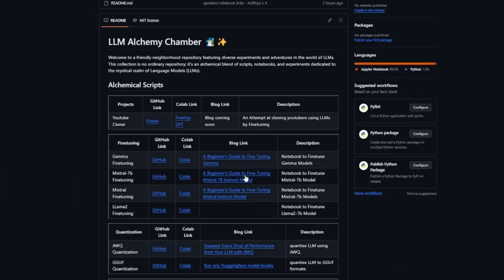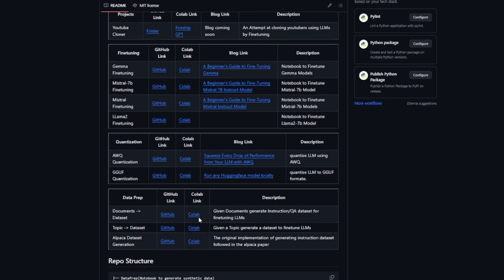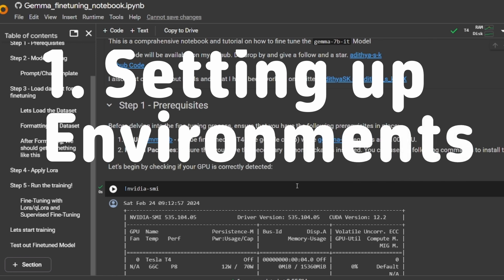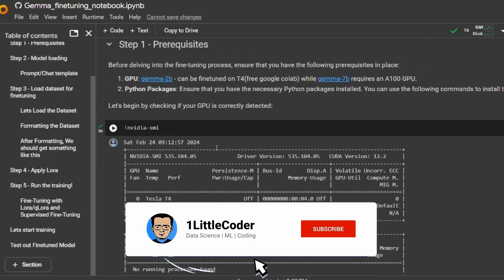You can find many other notebooks there, like fine-tuning Mistral, fine-tuning Llama 2, and quantization. That repository has a lot of notebooks with respect to LLMs. In this tutorial we'll be fine-tuning the two billion parameter model using the T4 GPU, which is freely available on Google Colab. If you want to fine-tune the seven billion parameter variant, you might need an A100 GPU in the Pro version of Google Colab. Once the GPU is initialized, you can run the nvidia-smi command and confirm you're running on a Tesla T4.